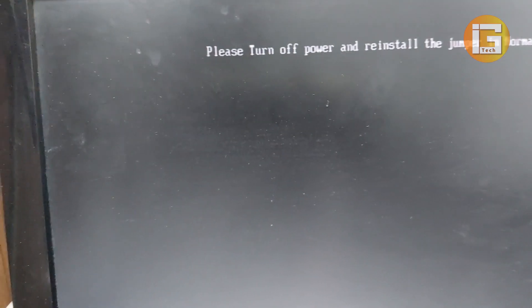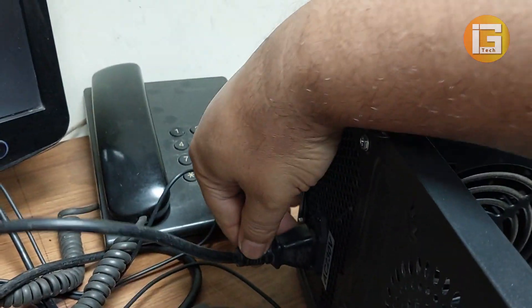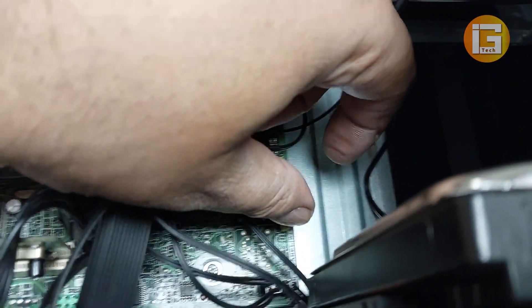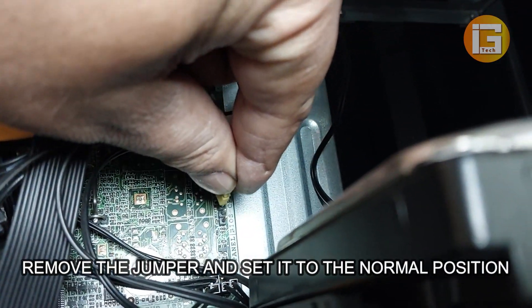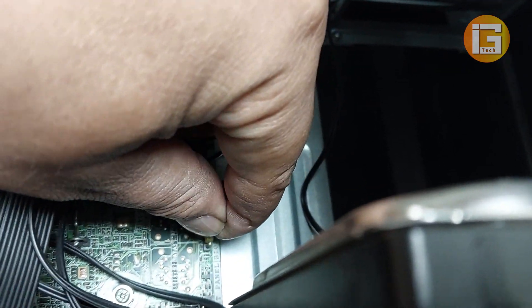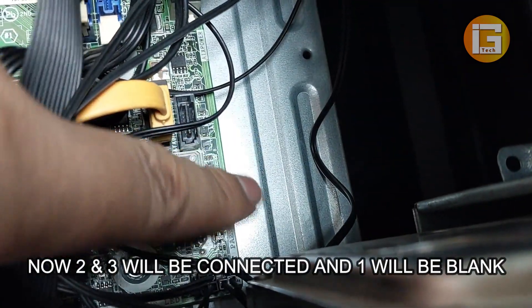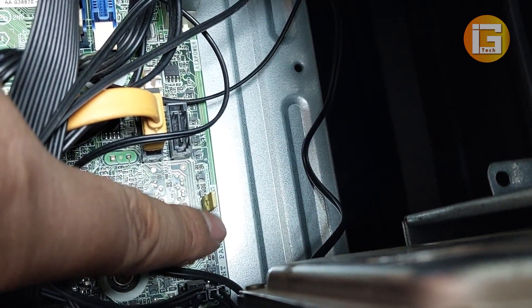The message says: 'Please turn off power and reinstall the jumper in normal mode position.' I unplug the power cable, go to the jumper, and set it back to the normal position — that means connecting pins two and three. Remove the jumper and reset it to pins two and three. You can see pin one is now blank and pins two and three are connected. This is the normal position for the BIOS. I am plugging the power cable back in.